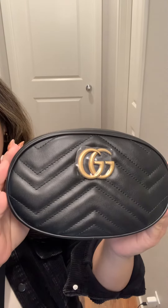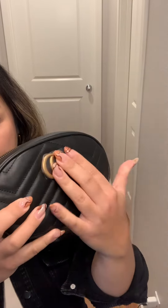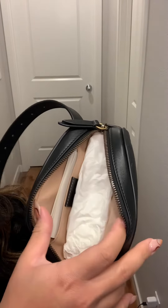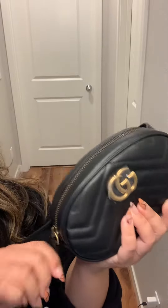This is a black Gucci Marmont belt bag with gold hardware. There is just a protective plastic that you can remove if purchased. The interior is a tan suede, and it has a back pocket right here, and it just zips closed.